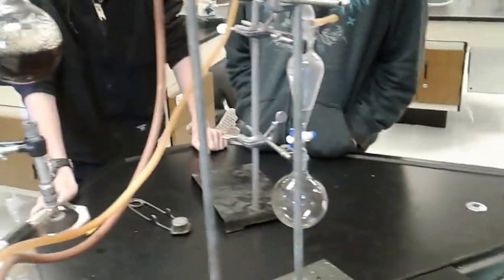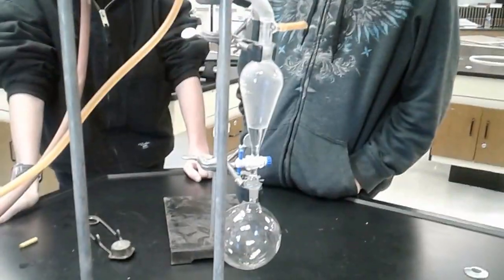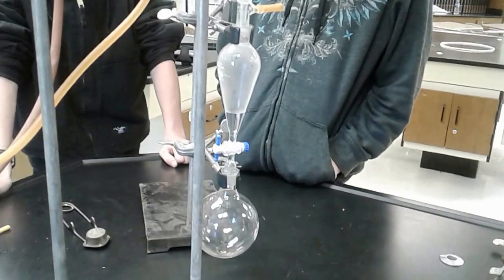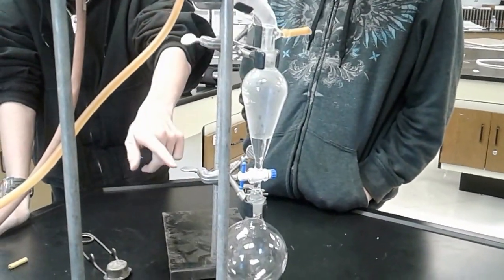We still got water going. Is it cold? That's water. So is it actually going into the little flask? Is it going into the round flask, or is it just building up? All the water except the droop, and then you're going to let it go.